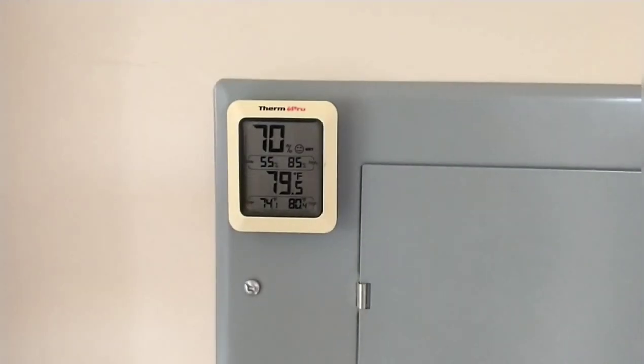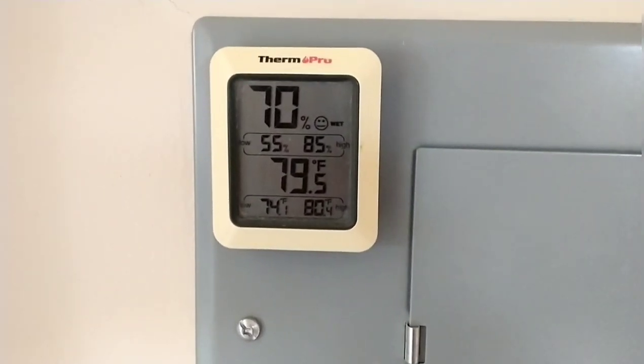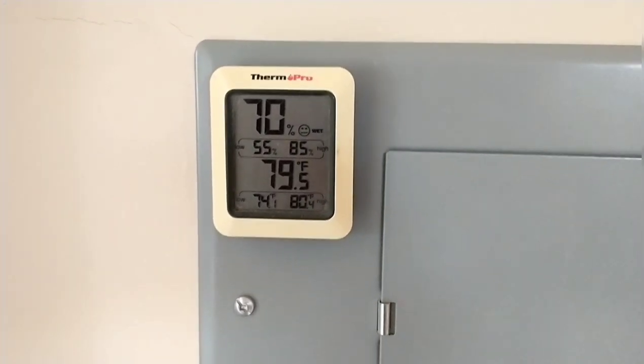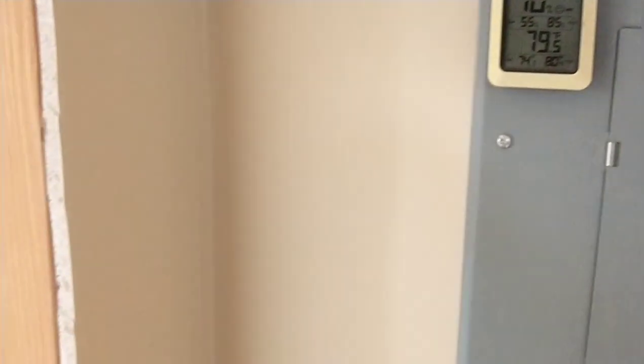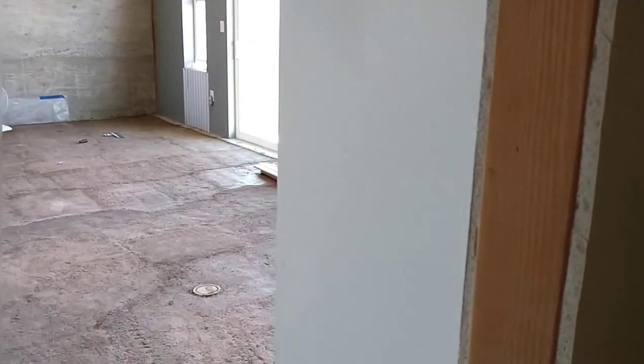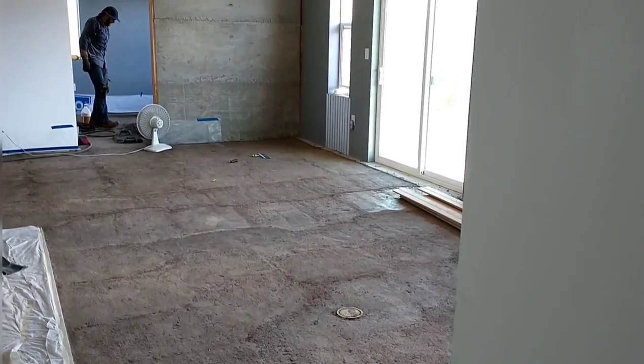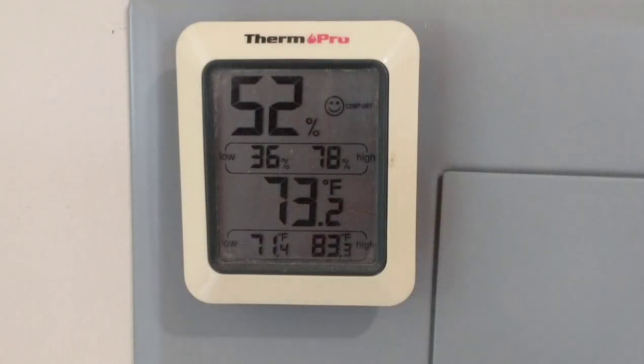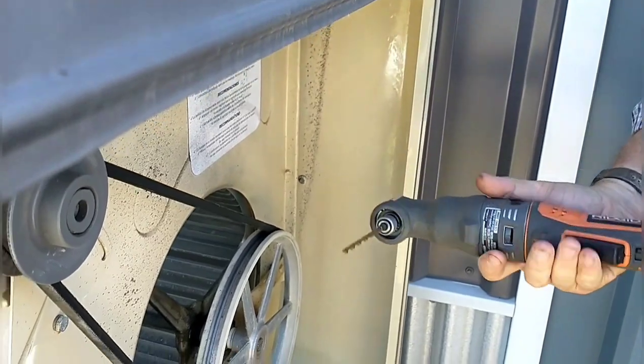We have been keeping track of temperatures in the home to see how it's doing and it's doing very well. This temperature was taken while we were putting in the earthen floors — we were seeing a high of 80 degrees and a low of 74 degrees, so a range of only 6 degrees. Here's another set of readings taken over the next few weeks: it goes from 71 to 83, which is about a 12-degree span.